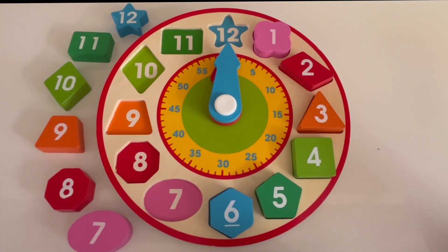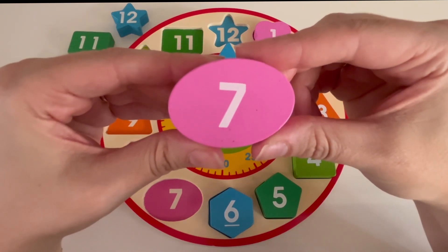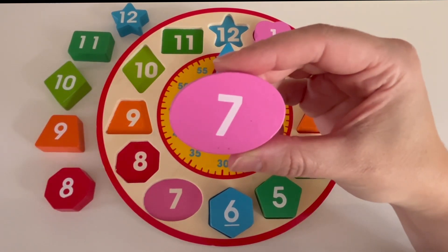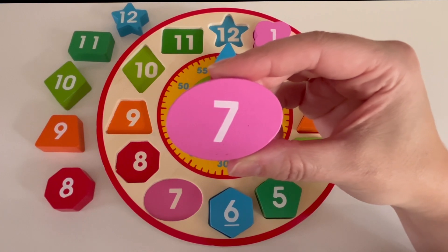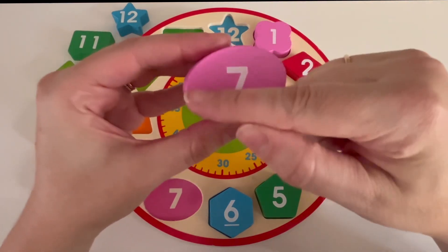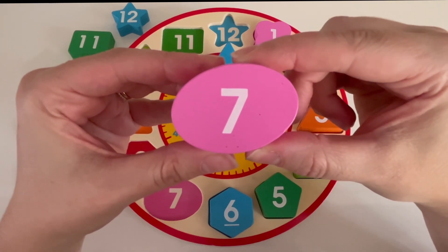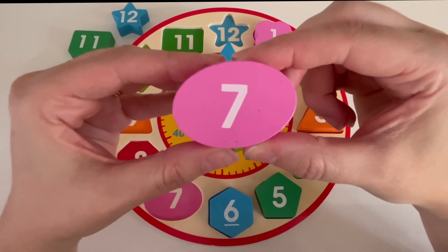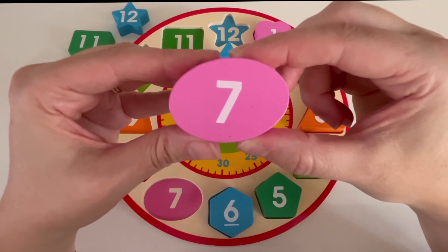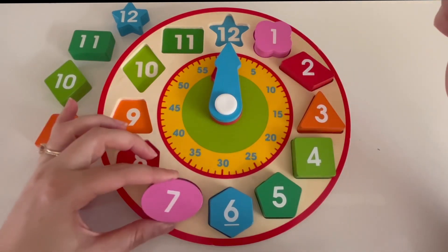What number is next? It's number seven. Here is our number seven block. What color is the number seven block? That's right, it's pink. Do you know what shape the number seven block is? It has one long rounded side. Yes, this is an oval shape. Where can we put the number seven block on our clock? Perfect, let's put it right here.